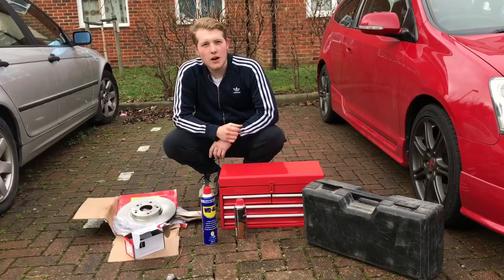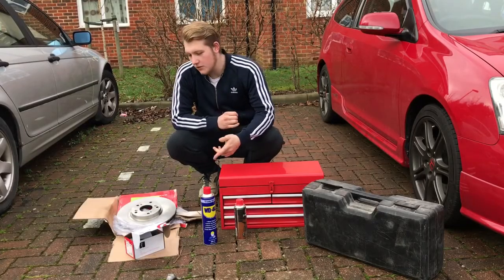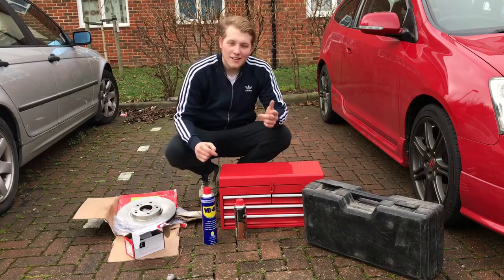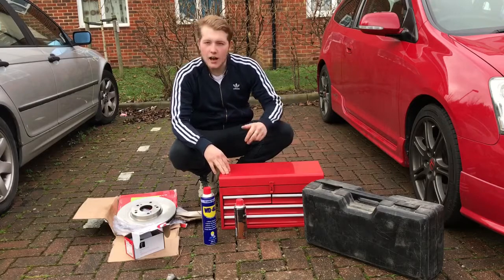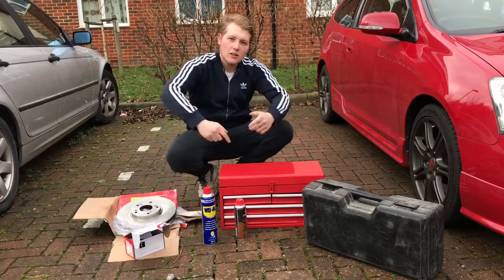For this job, you are going to require some Brembo brake discs and some Brembo pads — shoutout Eurocar Parts — some WD40, some copper grease, a toolset, a jack and a wheel brace. Get with it sir.